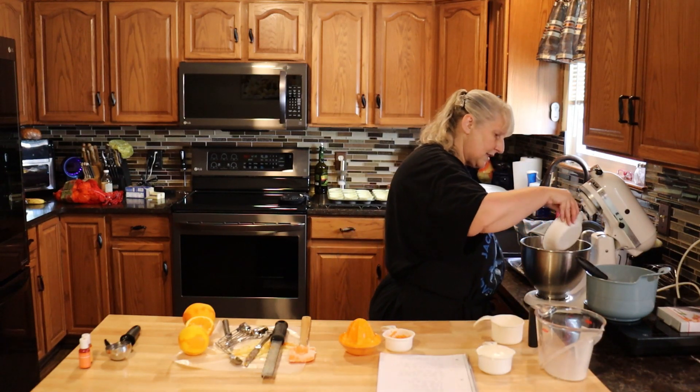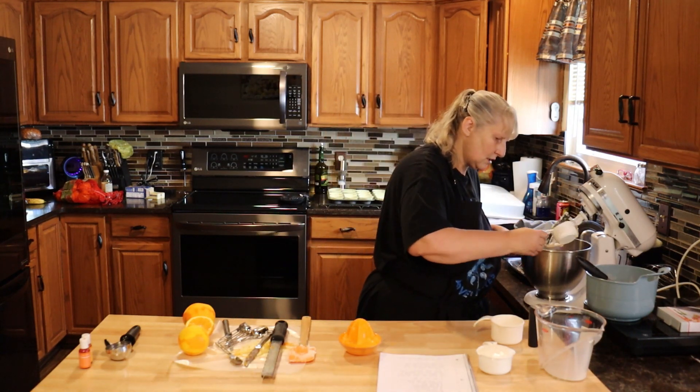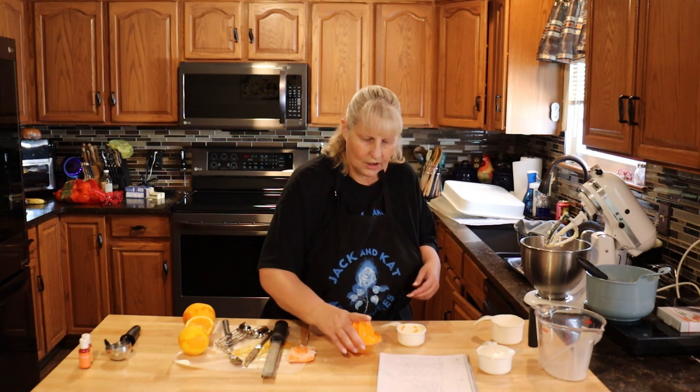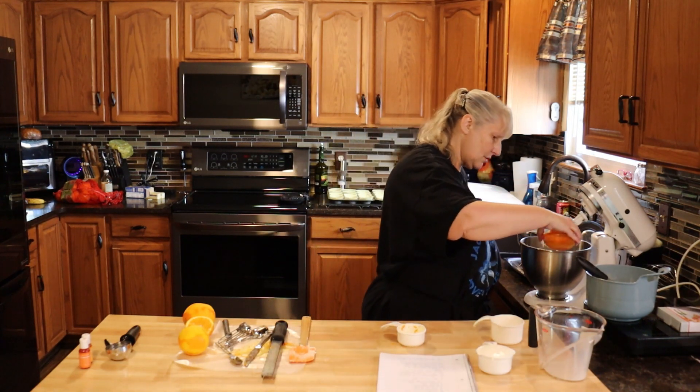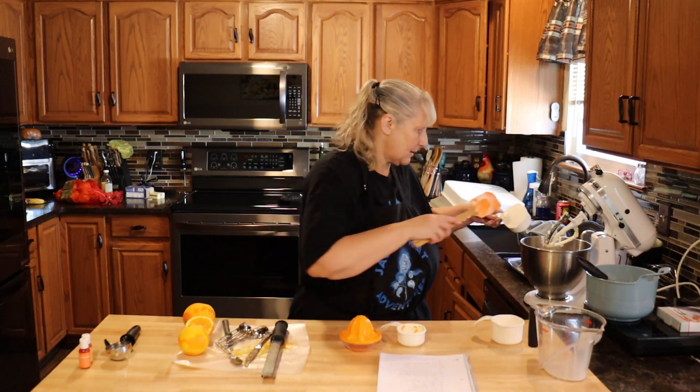Here's the egg and vanilla I put together, here's my zest, a quarter cup of the orange juice, and three quarter cup of your sour cream.